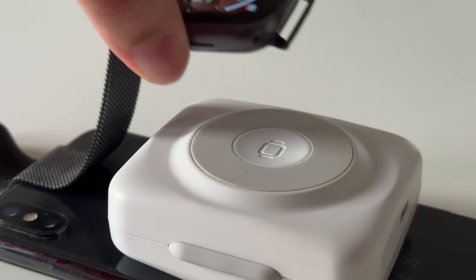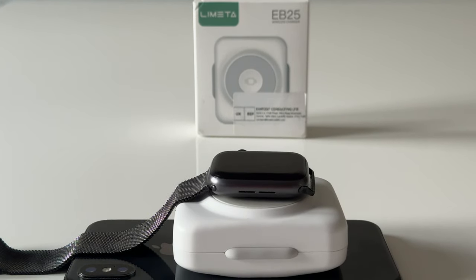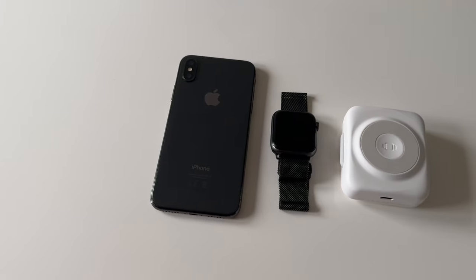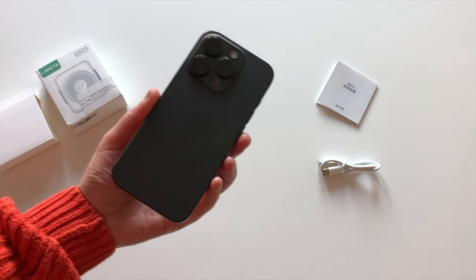If I flip the phone over, I can also charge my watch at the same time. I love that it's magnetic — so easy and really convenient. I no longer have to worry about taking two chargers when I go away, as this covers both my phone and my watch.